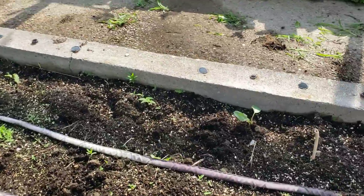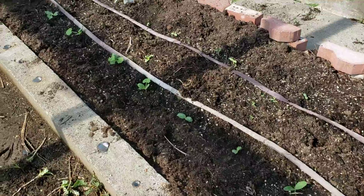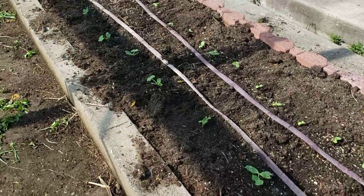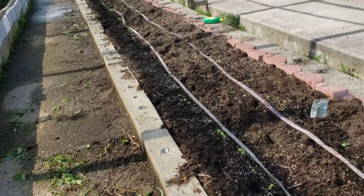Then we turn around, and we've got zucchini right there — zucchini, zucchini, zucchini — and then the rest up until the front is lettuce.